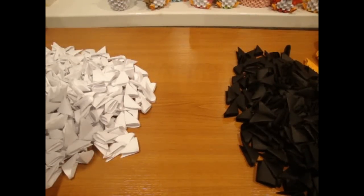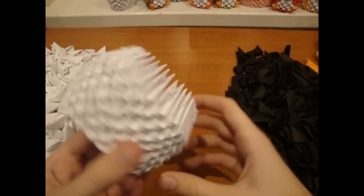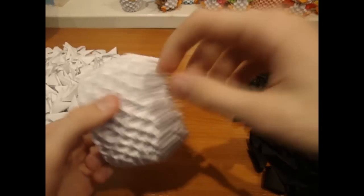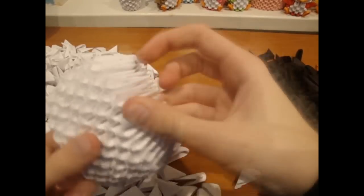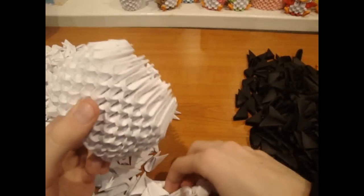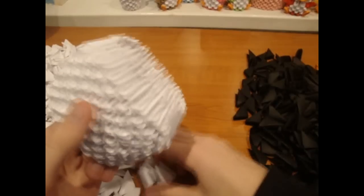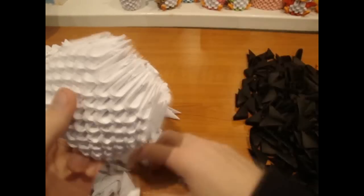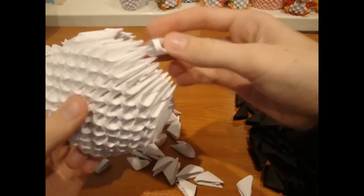Make a bracelet of 24 pieces and add 6 more rolls. It's going to look like this. Now add 7 white pieces here. Add 6 white pieces on top. Now add 5 pieces and 4 on top.